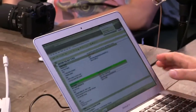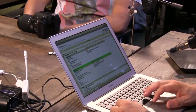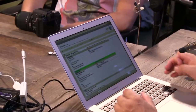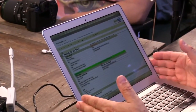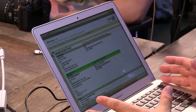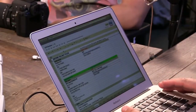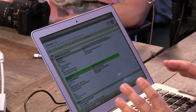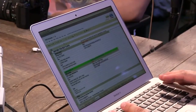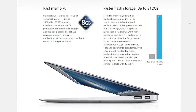It also has a much faster SSD. When I benchmarked it, it was the fastest SSD I'd ever used except for one on my Mac Pro using the PCI Express bus — and there's a reason for that. Apple has moved the solid state drive off the SATA bus; on the new MacBook Airs it's on the PCI Express bus. That makes a very big difference — we're talking 600 megabytes per second read and write.